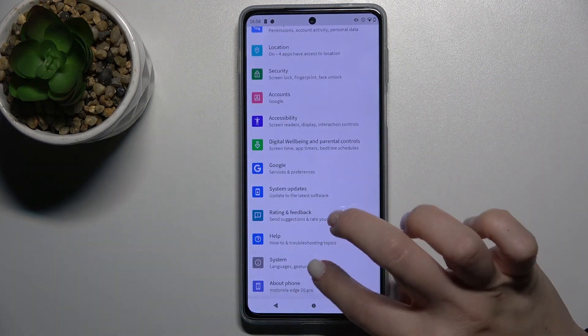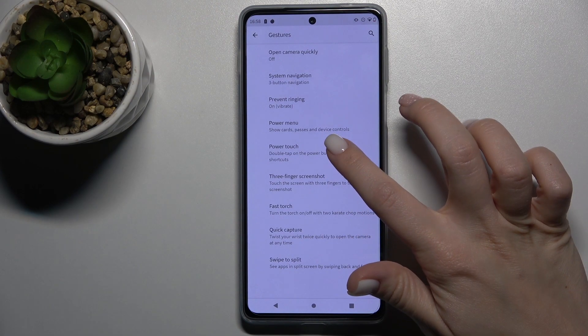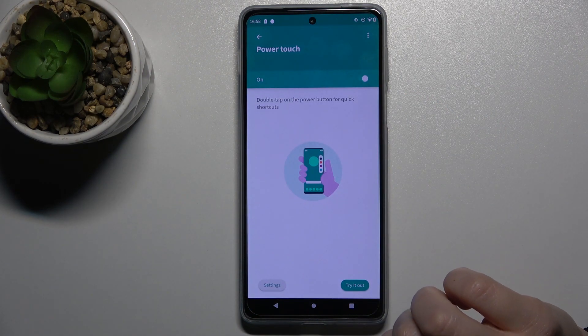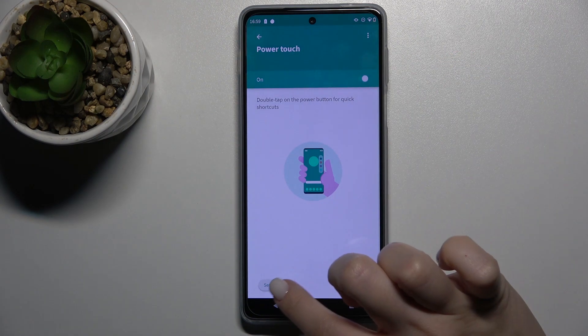First, go to Settings and scroll down to the System section, then go to Gestures. Here you have the Power Touch section — go there and turn on the switcher.